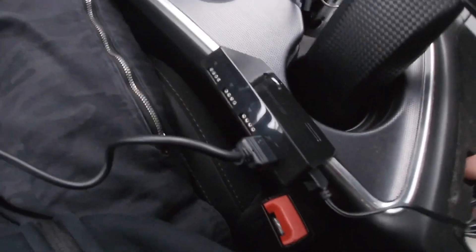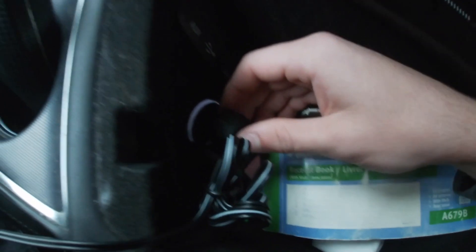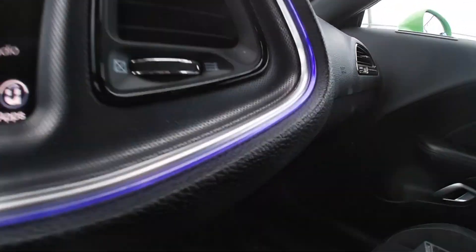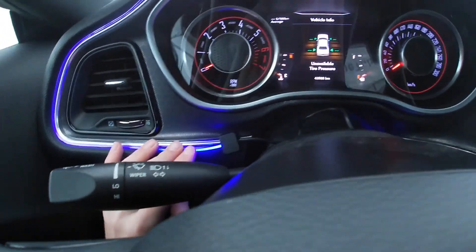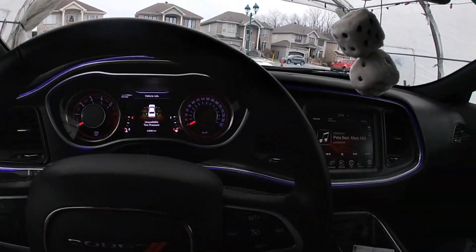I plugged it in and there is a blue light flashing. You could actually turn it on and off — there's a little button — and we could see that the light is glowing. That is good news.